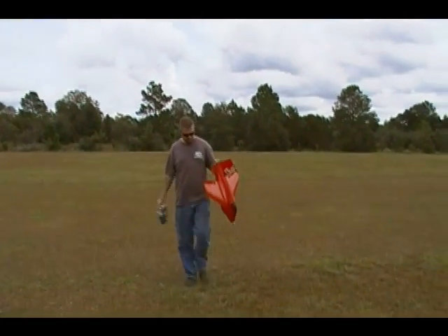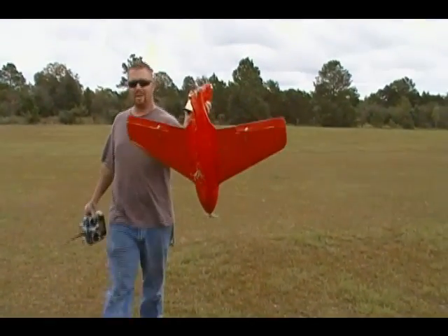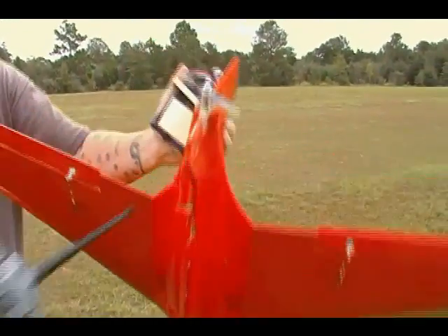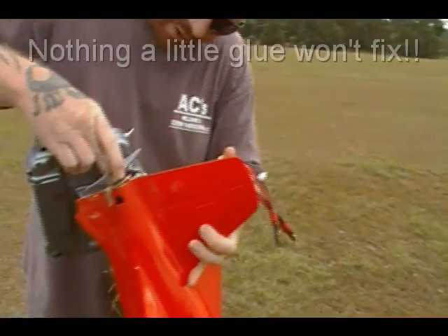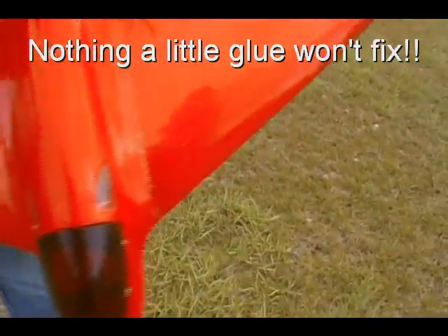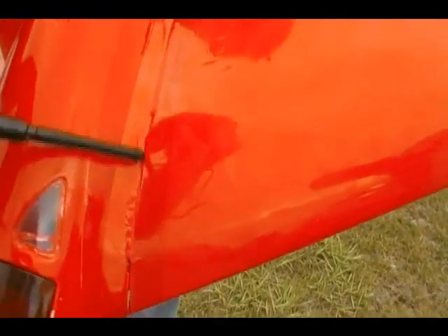I think it would have worked. I split the bottom open, got a lot of grass in it. It's got some cracks right here, the rear motor is detached, and the wing is split right there.